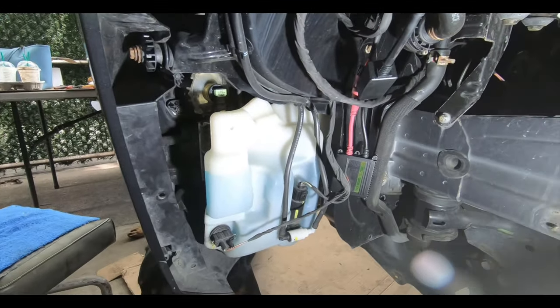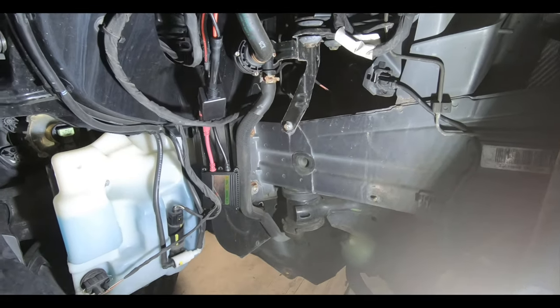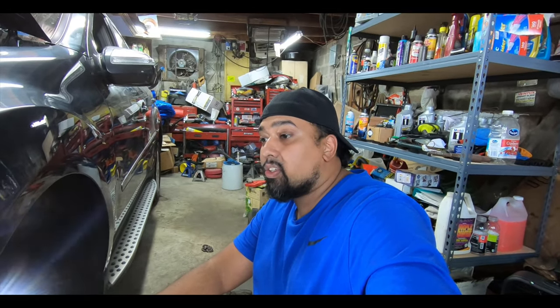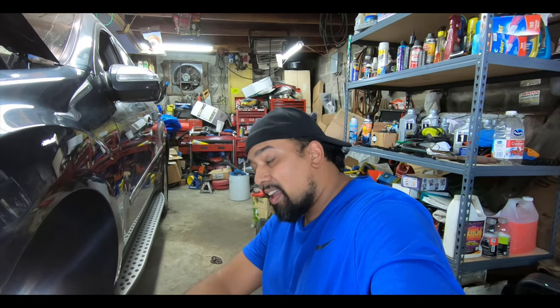Now we get to put the wheel well back in and just do the reverse steps of how we took it out. That pretty much concludes how to change your fog lights on a 2010 ML 350 — this is a W164 model and the bulbs are H11. I'll put all the information in the description below. If you're new to the channel or haven't subscribed, hit that subscribe button, hit the thumbs up, share, like — all that good stuff. Leave a comment down below and we will catch you in the next video.